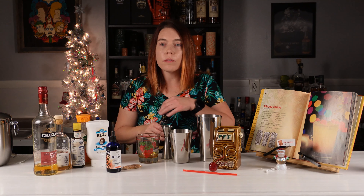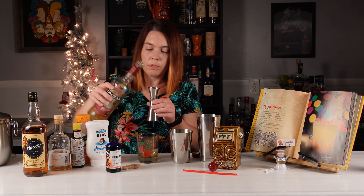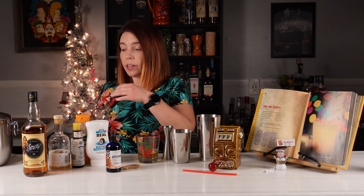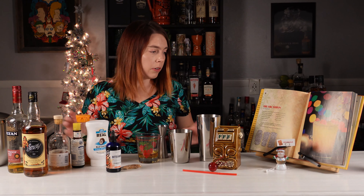Then we're gonna do one ounce of 151 Rum. The next two ingredients are sweet ingredients, and I did make this drink the other day and it was way too sweet.